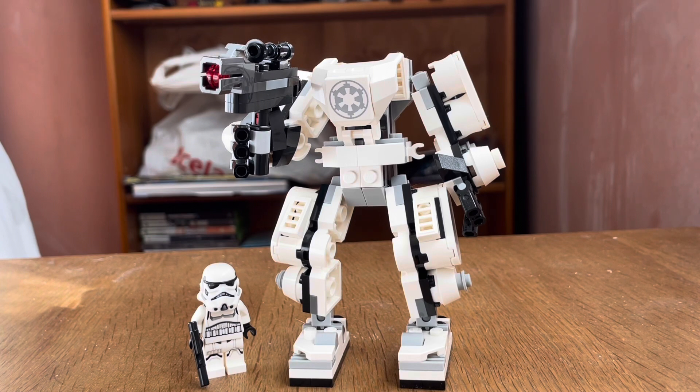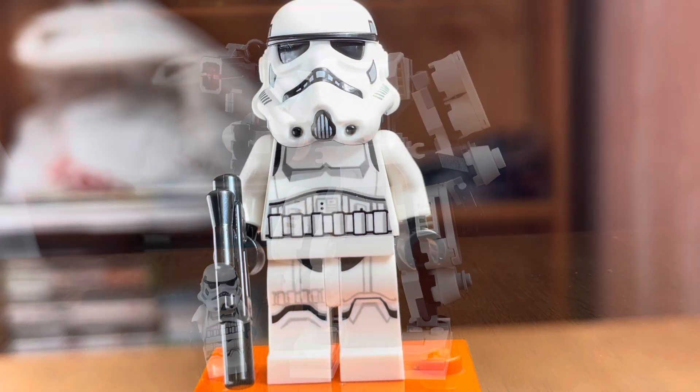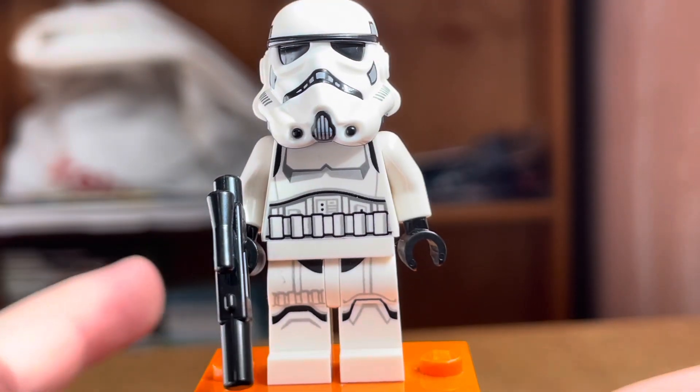The last mech in this wave is the Stormtrooper Mech, which has the lowest piece count of all three — 138 pieces. It's set number 75370, and retails for the same price again: 30 pounds or 16 dollars.